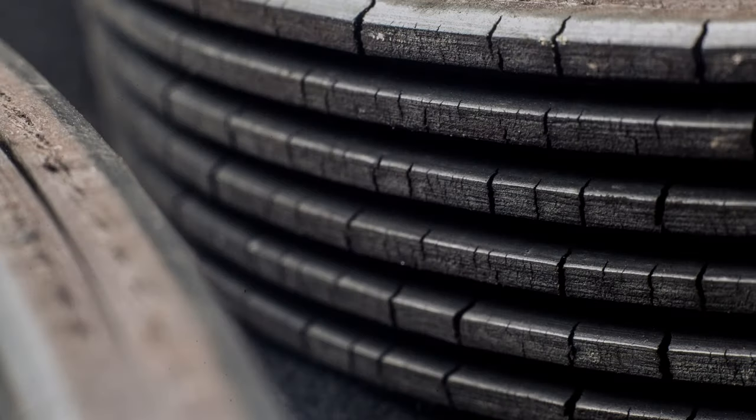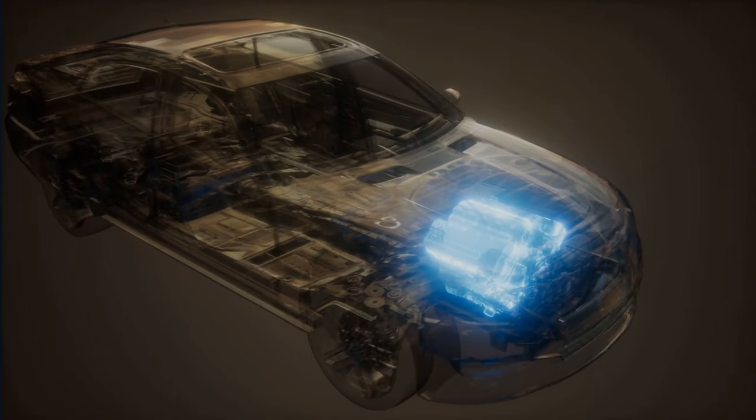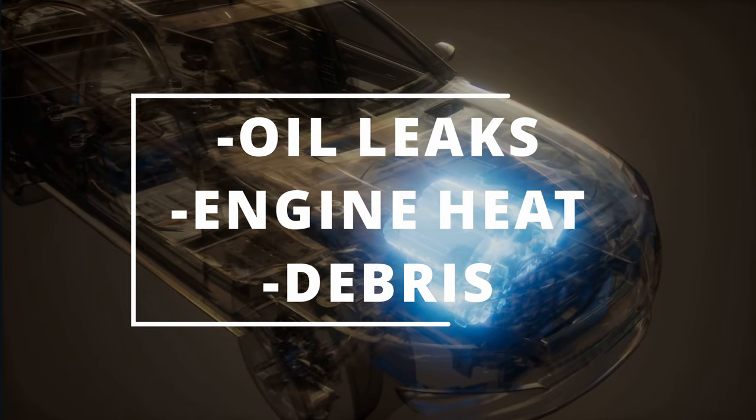The second symptom is noticing cracking on the belt. This is a definite sign your belt should be replaced. The reason why this happens is through normal use of the engine. Things that can accelerate the wear are oil leaks, engine heat, and debris.